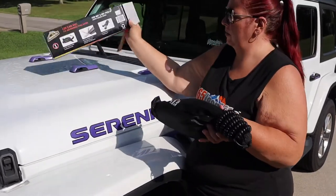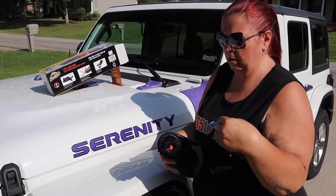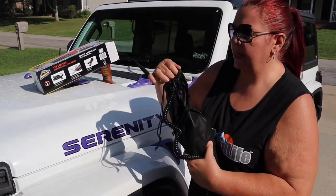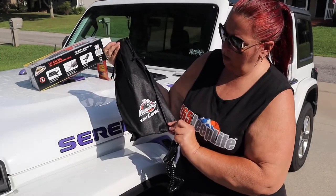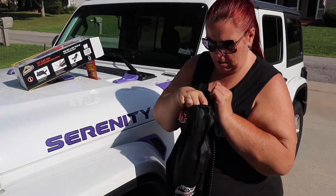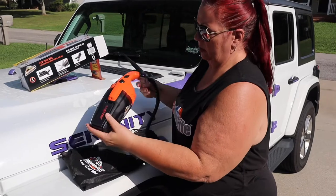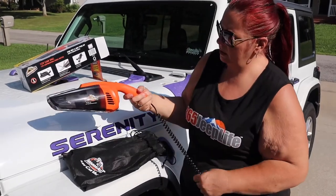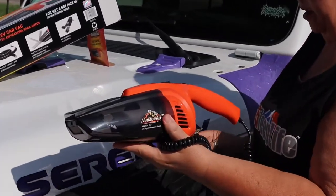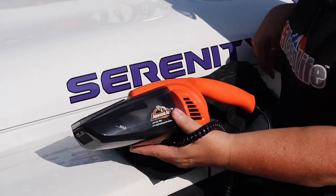It comes all together, nicely packaged, with a nice carrying bag. Armor All 12 Volt Car Vac. Here it is. It just looks like it has instructions.